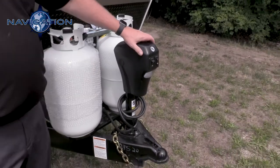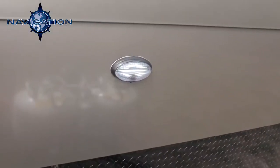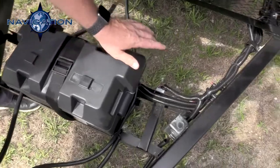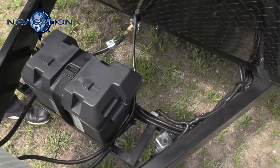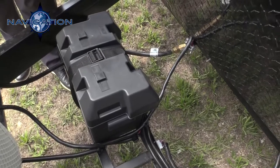Up front here we have your power tongue jack with a courtesy light. The Navigation comes with a battery box and battery. On the other side there, the red button is also a battery disconnect. So when you go to store your unit, you can disconnect all 12-volt power, which prolongs your RV battery life.